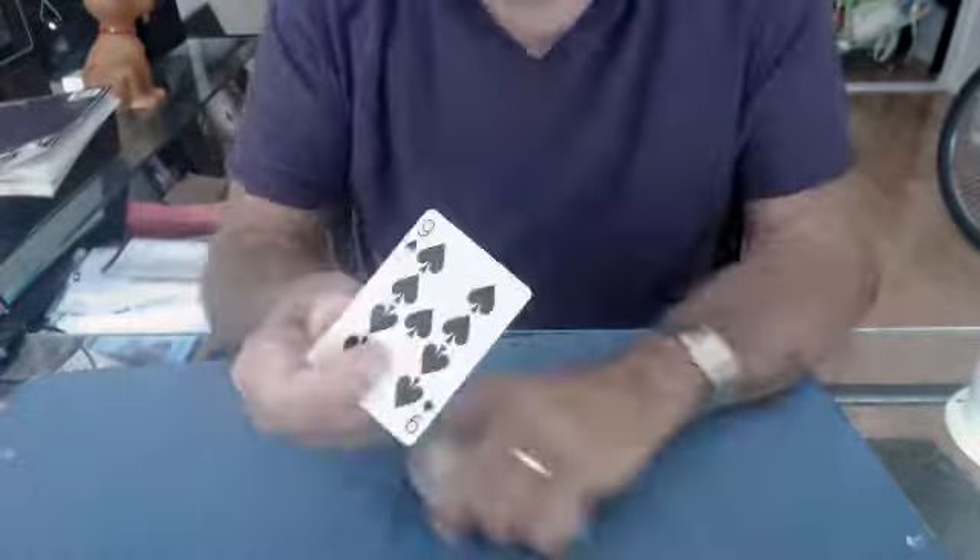Then I found that just by doing it real quick like this, I can use it for a top change. Let me show you the work. I get a break under the top card — a pinky break — and let me explain what happens.